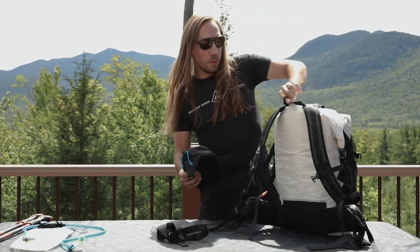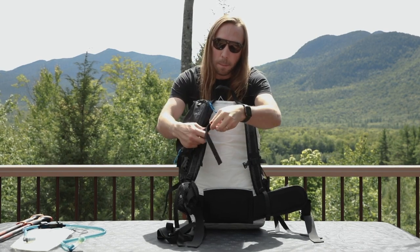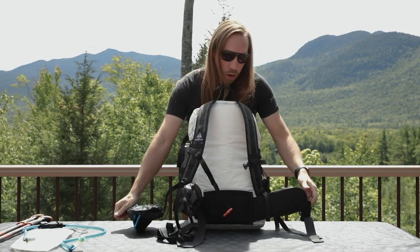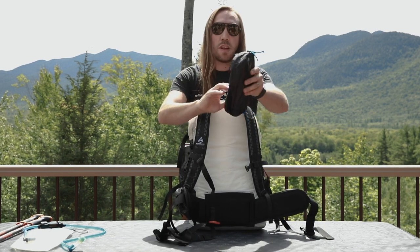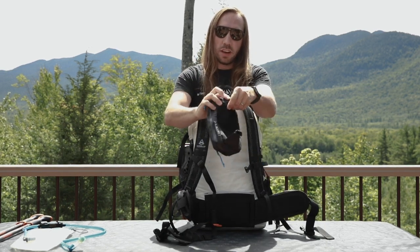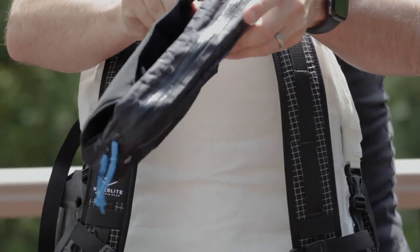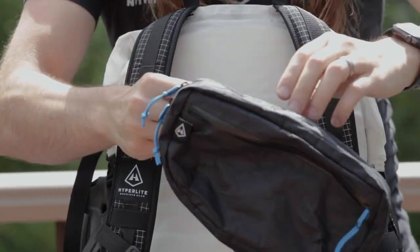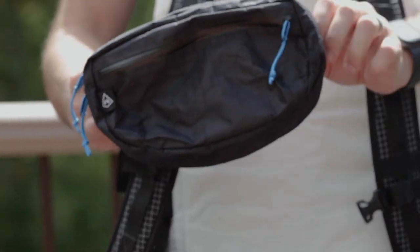One of the most popular ways we see this worn is on either the sternum strap or on the hip belt. To get it on the sternum strap, what we first want to do is tuck in these little wings on the side and then just get this little sternum strap right through the center here.